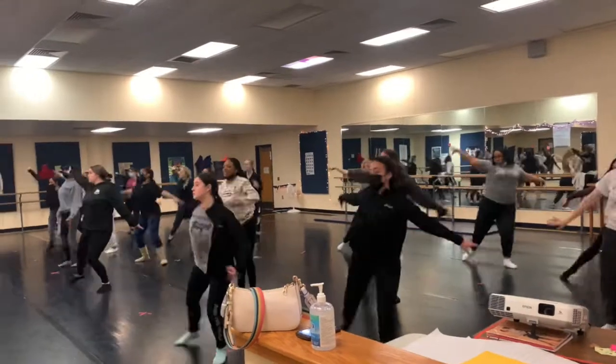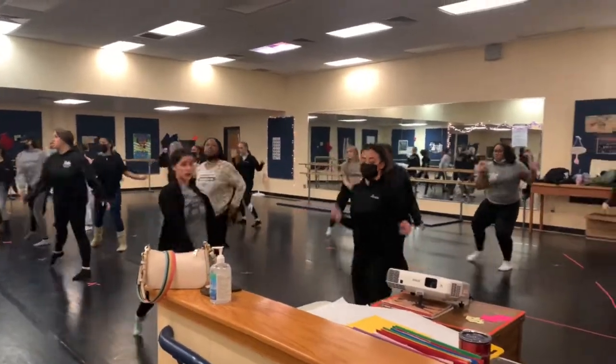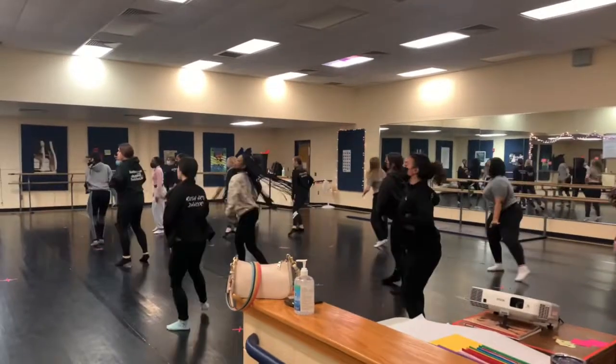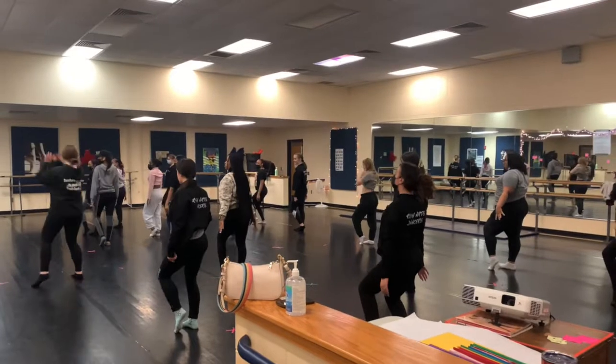Up, up, up. Down. Straight arms. Passe. Hit. Around. Shake that. Around, down. Then right leg, left leg, right leg, left leg. Up.